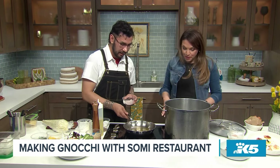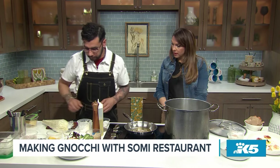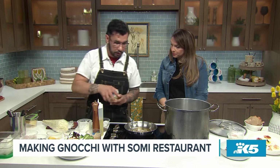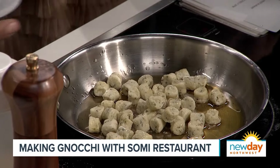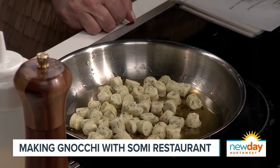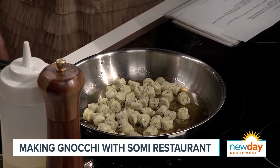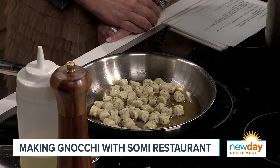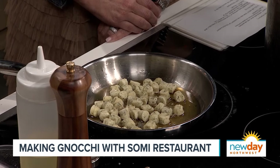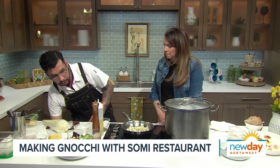All right, let's finish making the gnocchi. So now that our butter is melted, we're gonna throw in some shallot, and we're gonna throw in the gnocchi itself. Season it with a little salt, a little pepper, some lemon juice. That butter — you can smell it, guys. And then we're going to throw in some chive.